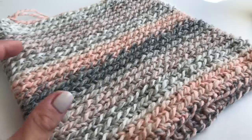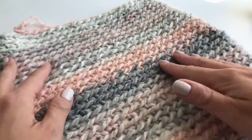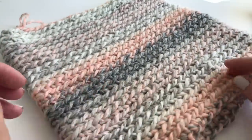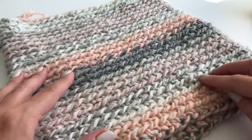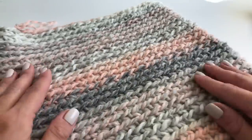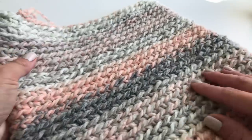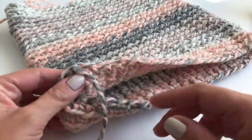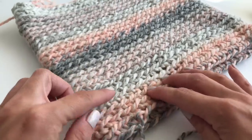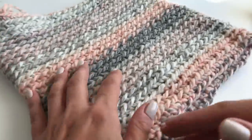I repeated the row over and over again and I have a total of 27 rows. You can see the stitch even better now. Like I said, you can make it as high as you want — this is totally up to you. If you want it longer, just keep repeating this row until you have your desired height. To finish off, I checked where I have my beginning yarn and made sure I finished at the same height — so here's our beginning and here is my end.